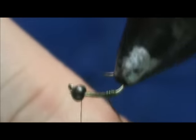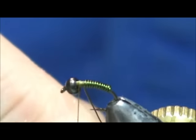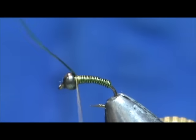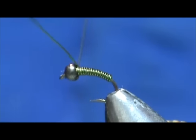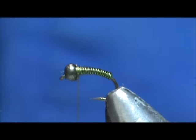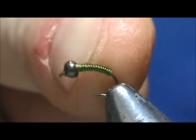If you have a rotary vise you can use that. We're going to wind that all the way up to the bead — it'll put a little bit of extra weight on there. We're going to put a couple wraps on there first, then helicopter this off. Right there you can tie that off and use it just like it is — you've got a dark body and a nice dark head.